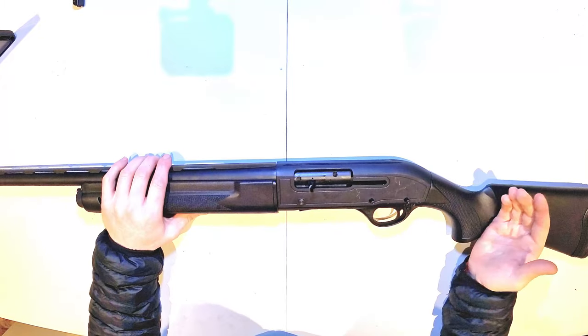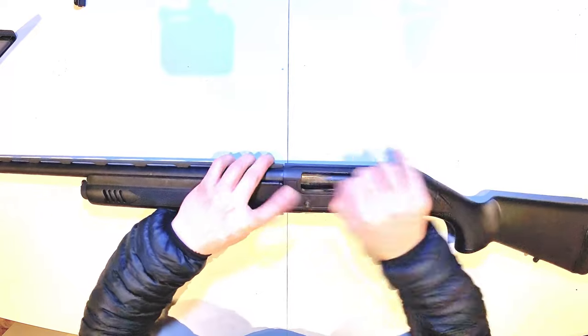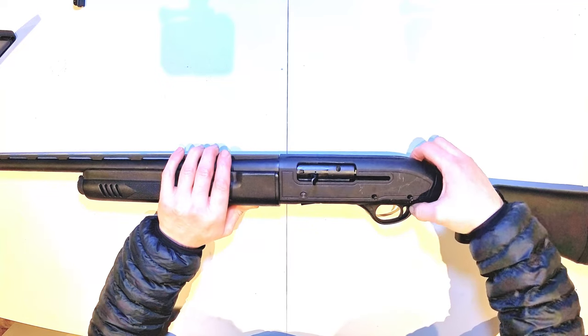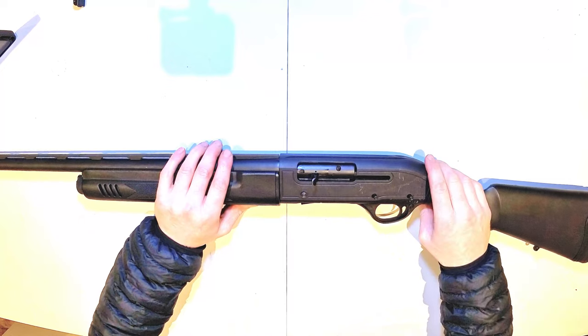And then make sure everything works — it holds back, safety catch works. And there you go.